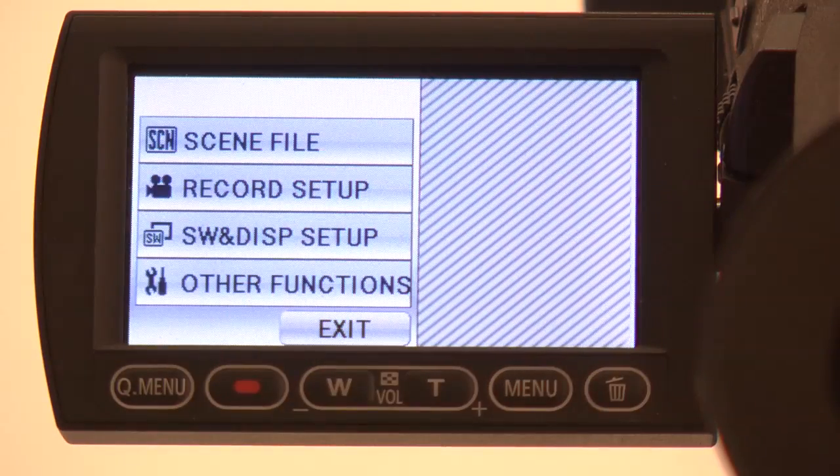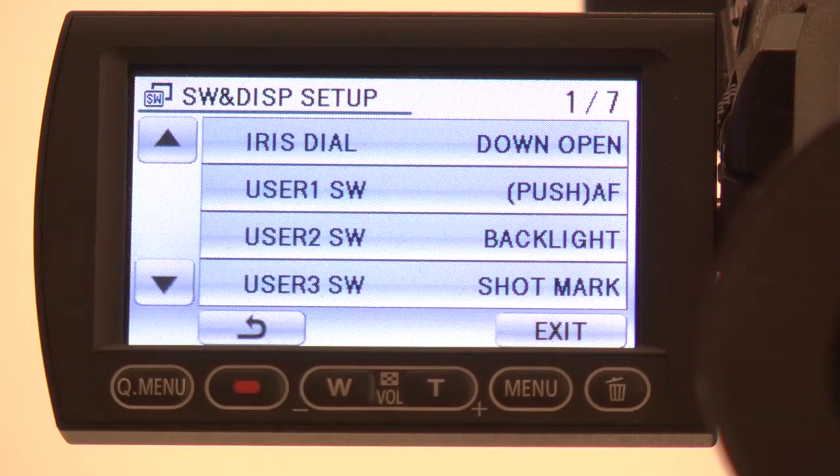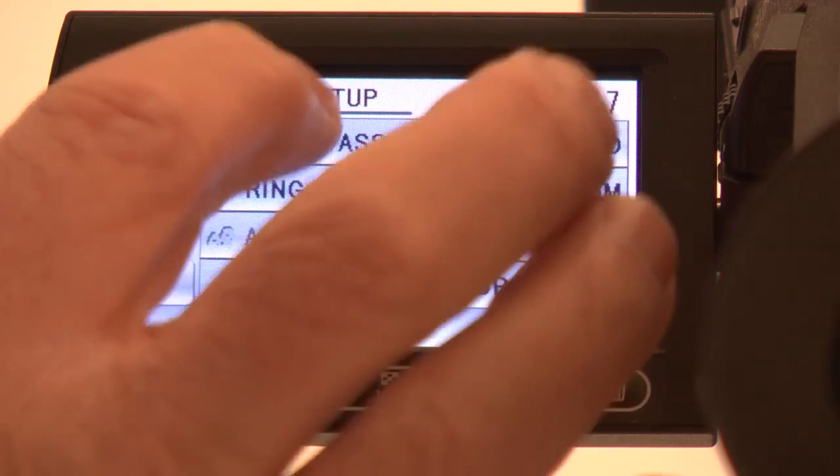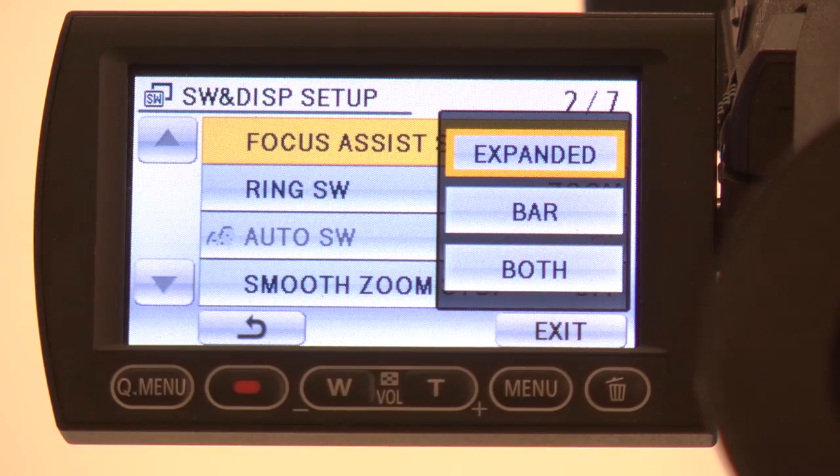Tap the right menu button on the viewfinder. Touch the SW and display setup. Touch the down arrow to scroll to the next page, and then touch focus assist.